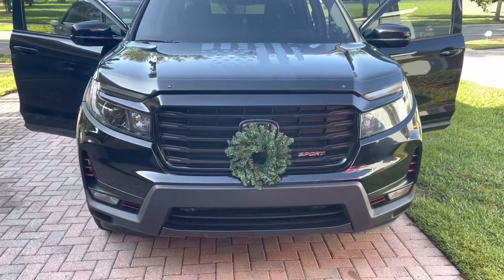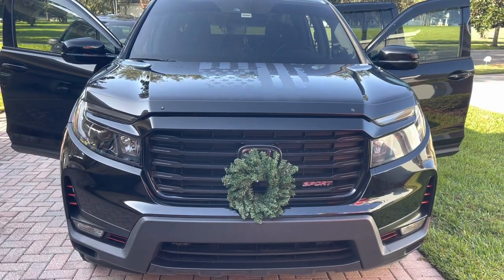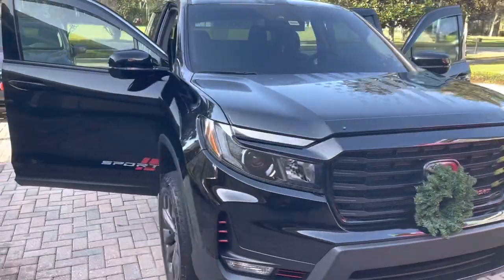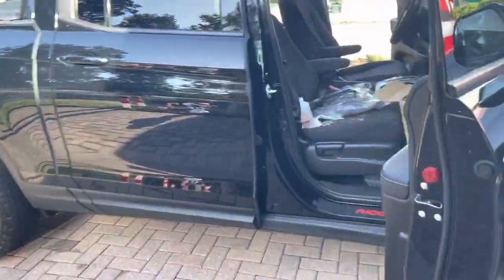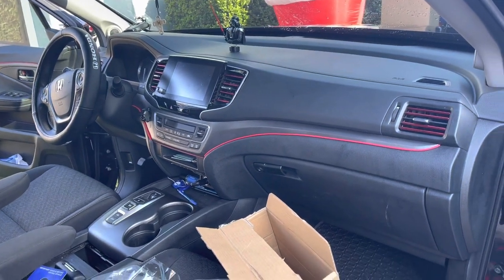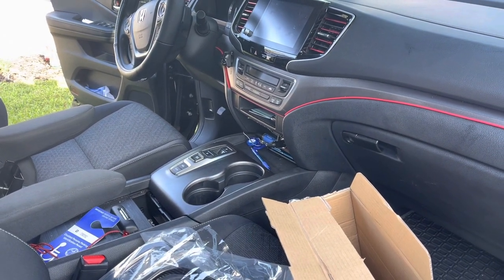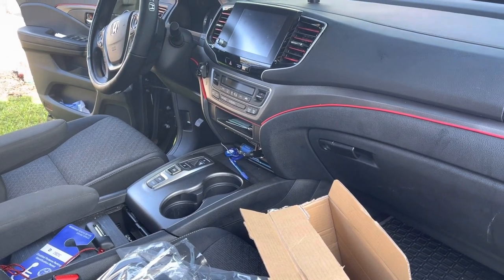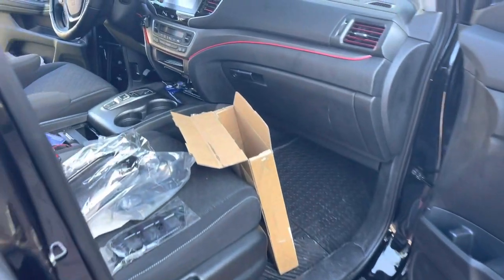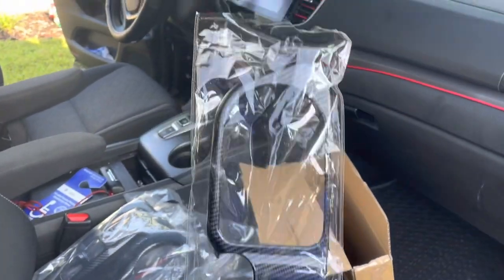Hello everyone, I'm back to share another video about an interior add-on I just received from Amazon. This is for my 2021 Ridgeline — the sport edition — so as you can see, the interior isn't as upgraded. I've done my own little red accents to tie in with the sport theme, but I wanted to dress it up a bit more. I'm a big carbon fiber fan.